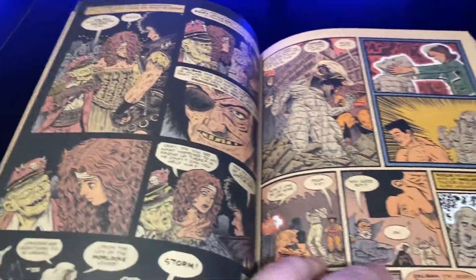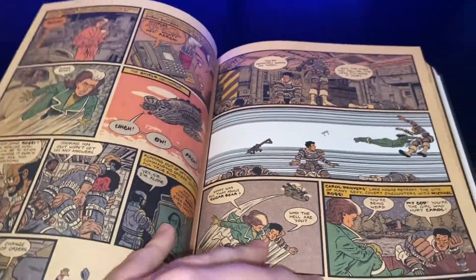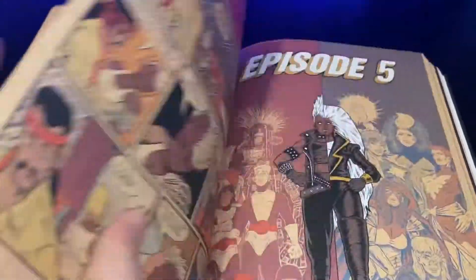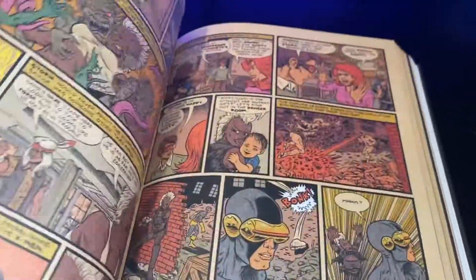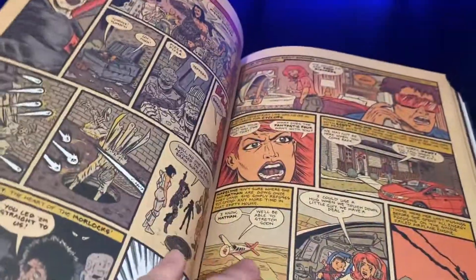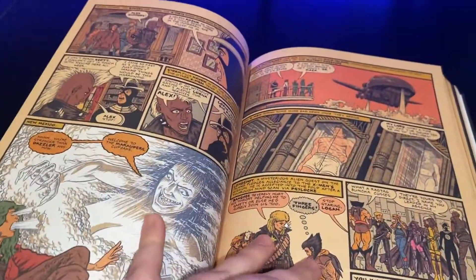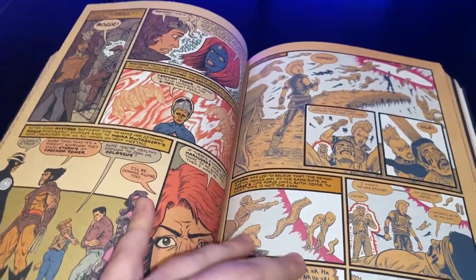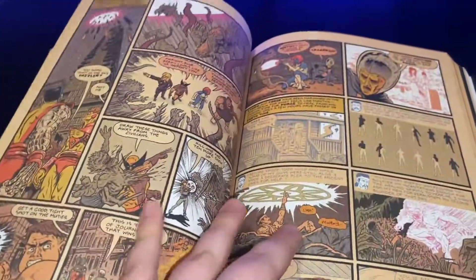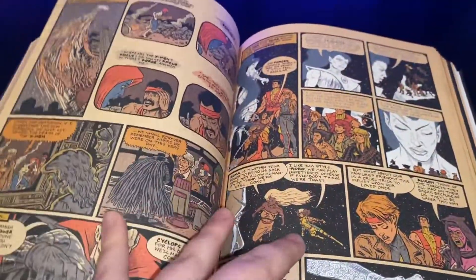Here we've got the Kitty Pryde and Caliban marriage with the Morlocks and stuff, which is collected in the Uncanny X-Men Omnibus Volume 4. As well as the Storm stuff coming up here with Forge — where she loses her powers because Forge created a gun that the U.S. military took, and the gun can take away mutant powers. But she gets them back. She got better, like all X-Men do.